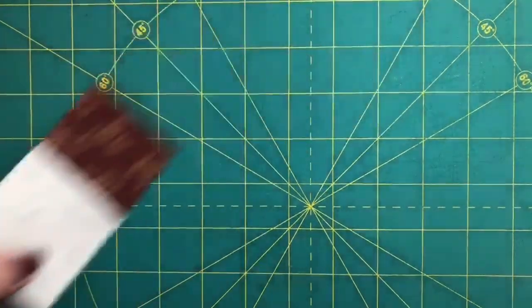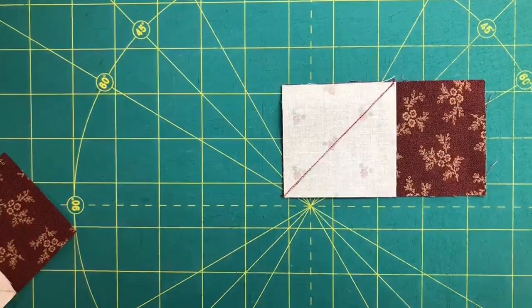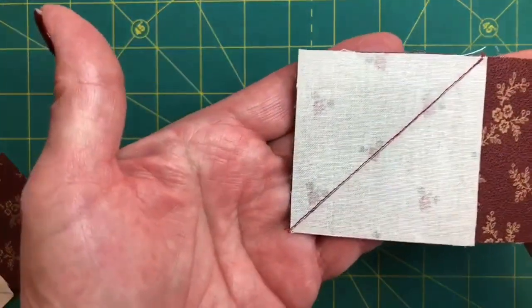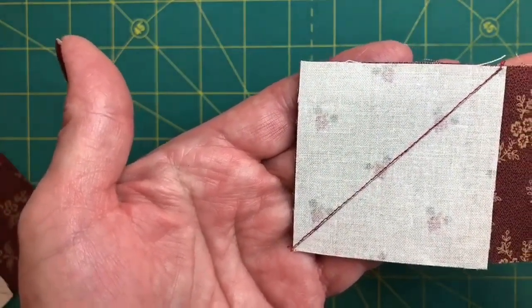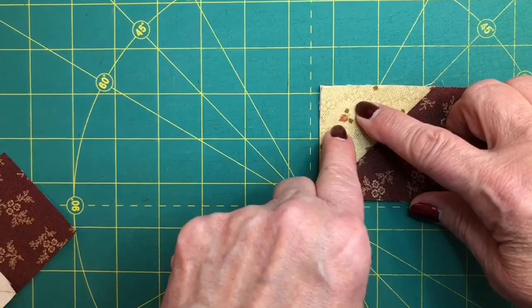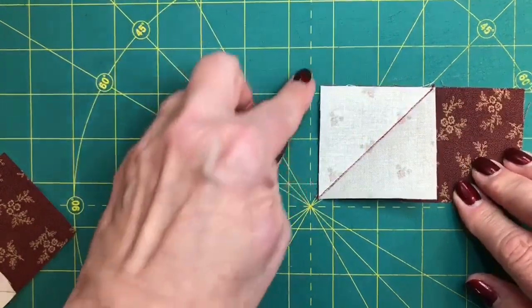After it's placed, the next instruction is to sew on the diagonal line. That's a bit of a misnomer because I like to sew just a thread inside the seam allowance — sort of the same thing as a scant corner — but it allows for the few threads you're going to lose in the fold. I've done this in red thread so you can see how close the stitching is on the inside of the seam allowance to the line I drew. Which side is the seam allowance side? It's always the corner side, because you're going to take this point and put it up here — this is the part you're going to cut off. So it's always the corner side.